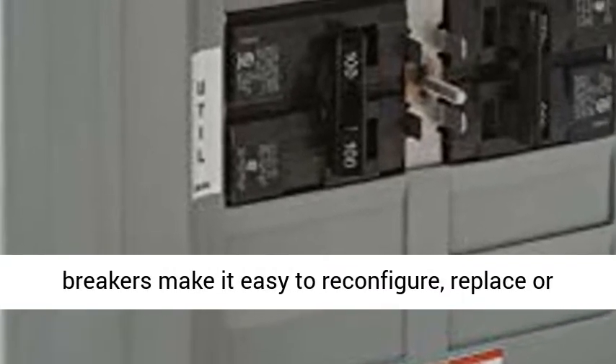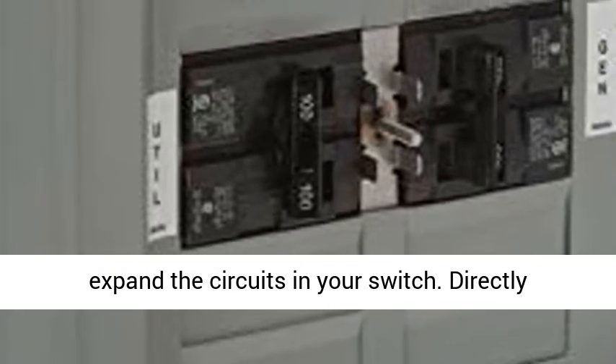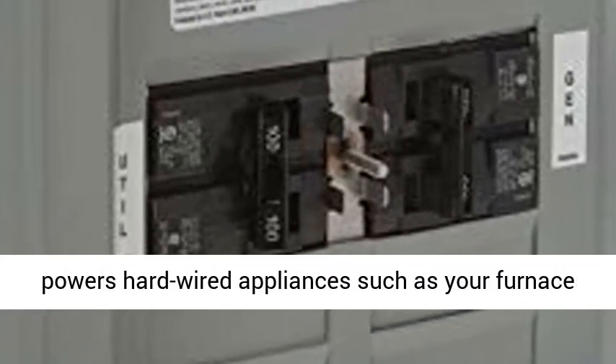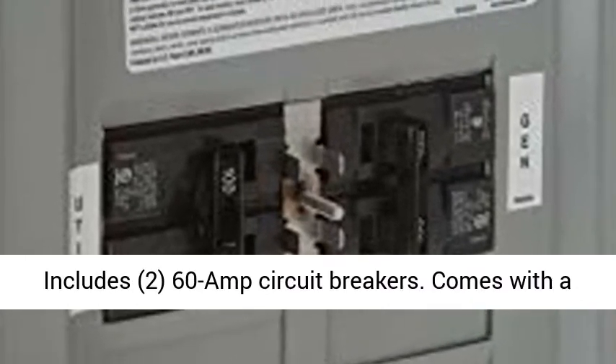Interchangeable circuit breakers make it easy to reconfigure, replace or expand the circuits in your switch. Directly powers hardwired appliances such as your furnace, gas or oil only, well pump and septic pump.